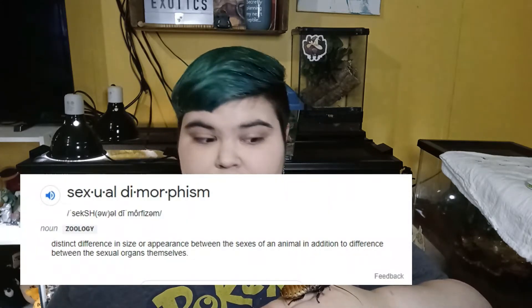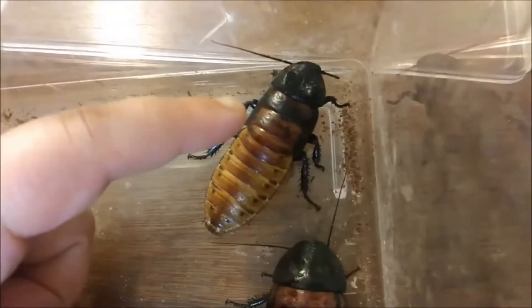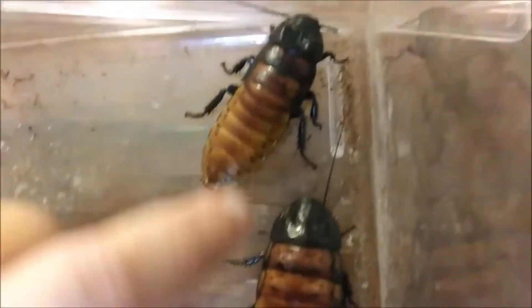They can't infest your house. Even if one gets out of the enclosure, odds are they won't have babies inside because temperatures and humidity won't be high enough. They are actually illegal in some areas like Florida and Canada where you can't keep cockroaches at all. Hissers live about two to five years in captivity and can get to around three inches long. They have sexual dimorphism — males have humps or horns on their heads, females have more of a rounded head.